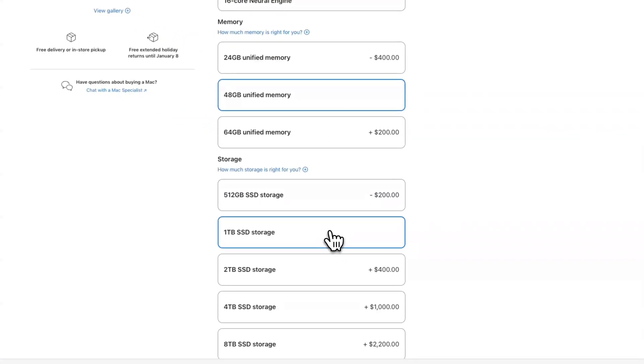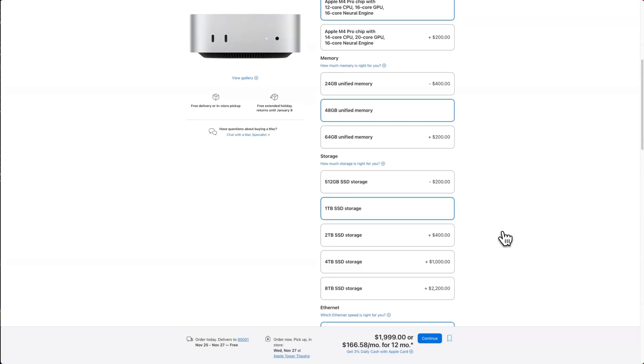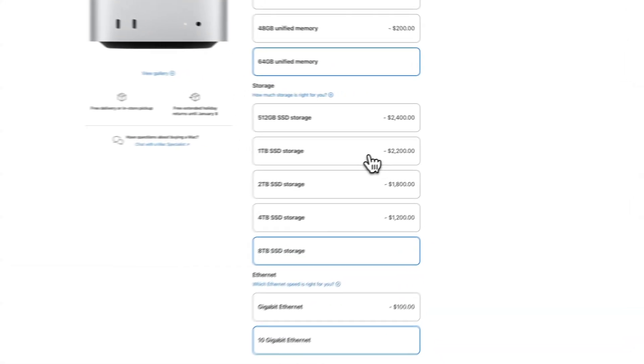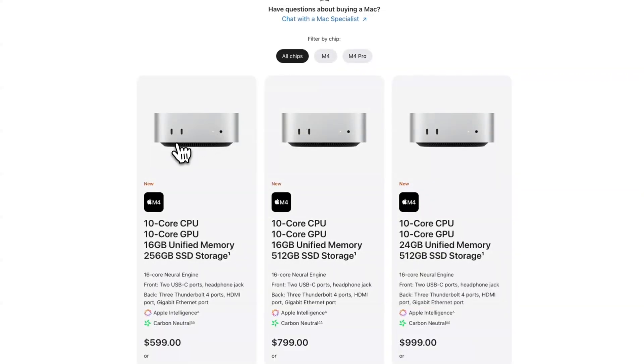The specs I recommend are the M4 Pro with the 12-core CPU, 16-core GPU, and 16-core Neural Engine, with 24GB or 48GB of RAM and a 512GB or 1TB SSD. With those massive Thunderbolt drives in the back, you can also connect external storage. In the 24GB configuration, it comes out to $1,600, which I think is the best value for the money today. If you need more power, you can upgrade to the 14-core M4 Pro with a 20-core GPU and up to 64GB of RAM. A fully loaded Mac Mini runs $4,700, but if you drop the storage to 1TB instead of 8TB, you save $2,200 right off the bat, bringing it to $2,500 — not bad for a production machine. That said, I think most people can get away with just the base model, not even the Pro, which starts at a very affordable $600, and even cheaper with an education discount.